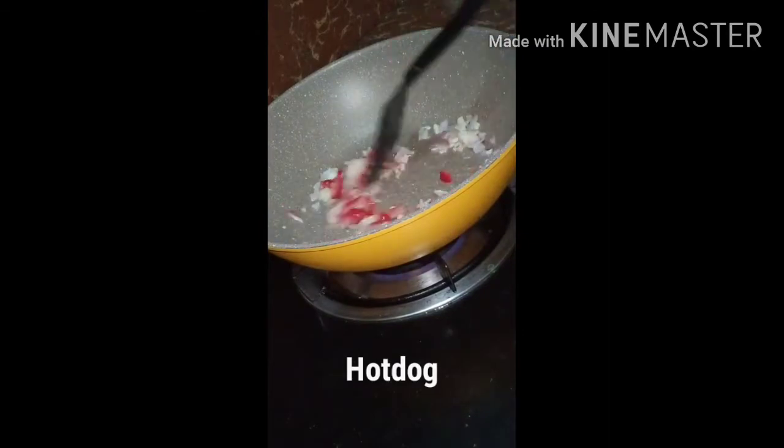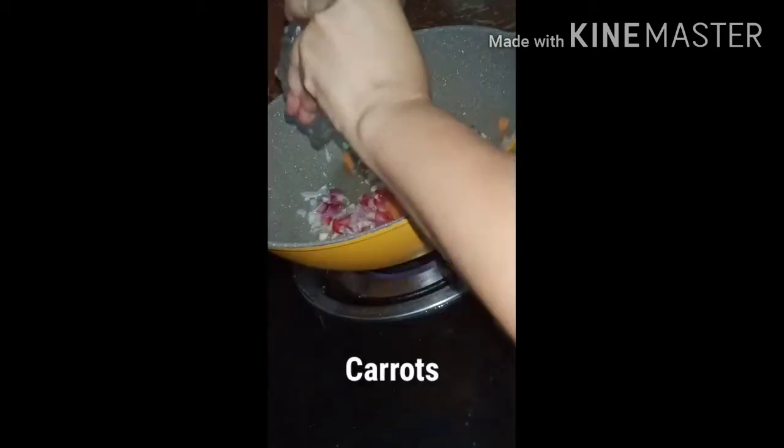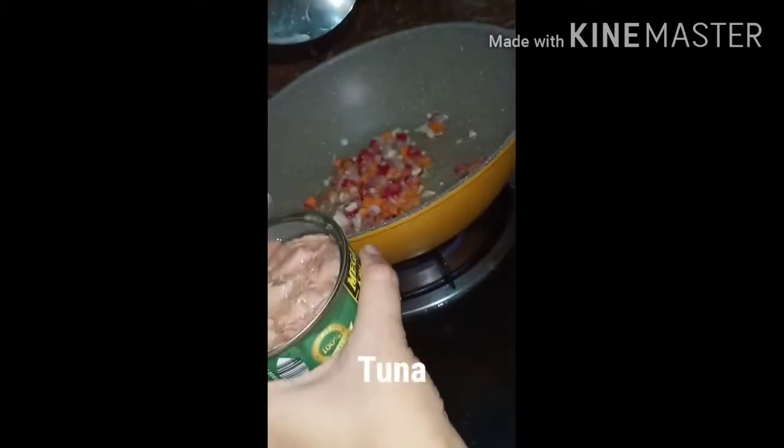Adding hot dog is optional, so it's up to you whether you want to include it. Then add the carrots and then put the tuna.